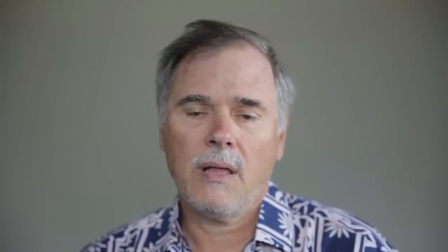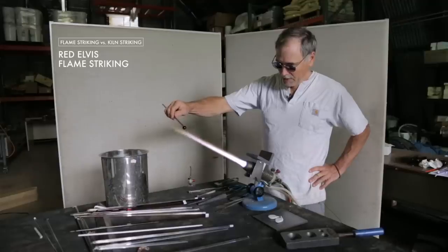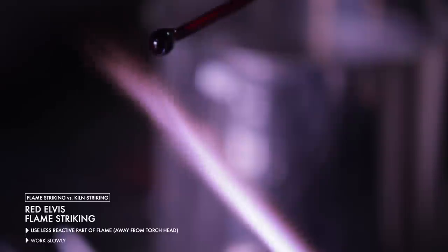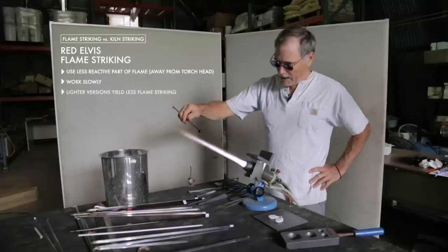When you're flame striking Elvis, essentially what you want to do is mimic as much as possible what's happening in a kiln. The best way to do that is to do it in a part of the flame that is less reactive — as far away from the torch head as you can get — and try to do it slowly; you have to exercise some patience. If you get in a hurry, you're going to overheat it. If it's really a concern, I would recommend using the lighter versions of the Elvis, so less flame striking is going to happen, and you can get it into the kiln and do most of your striking there.